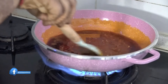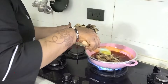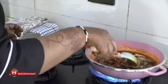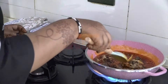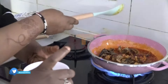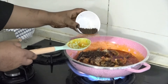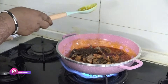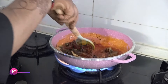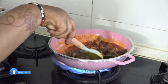We are going in with our fish. Then we add our ari — that's our dawa dawa. We add like two spoons of the dawa dawa. Then we stir and leave it for like two minutes to simmer.